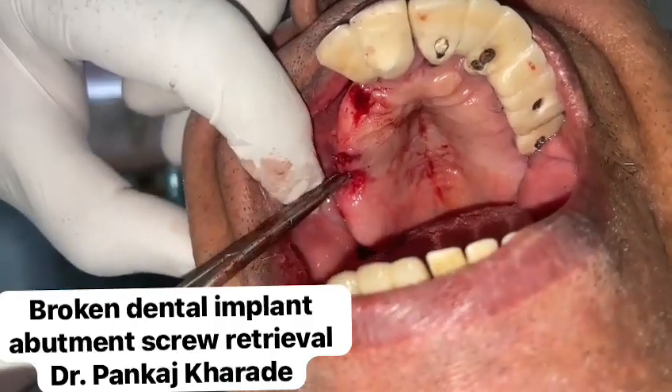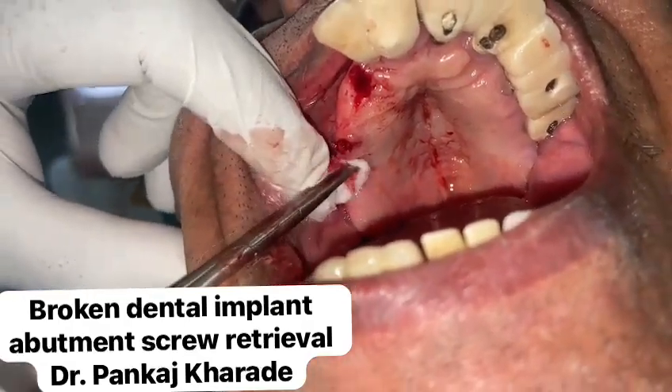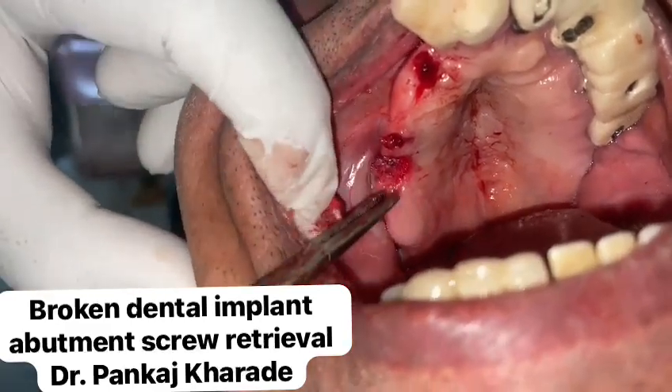Dental implant screw loosening and fracture complications can be as high as 45% over a 10-year period. Once a screw has fractured, it can be challenging to remove it from the implant chamber.